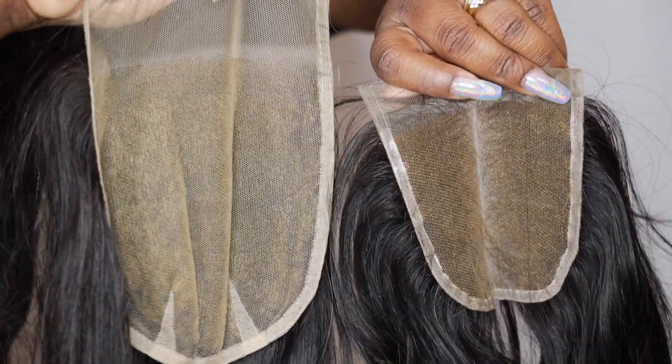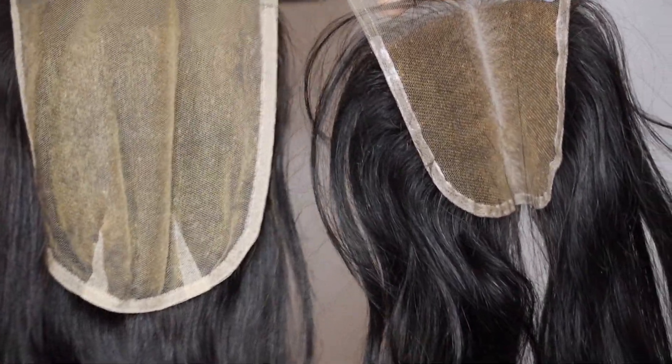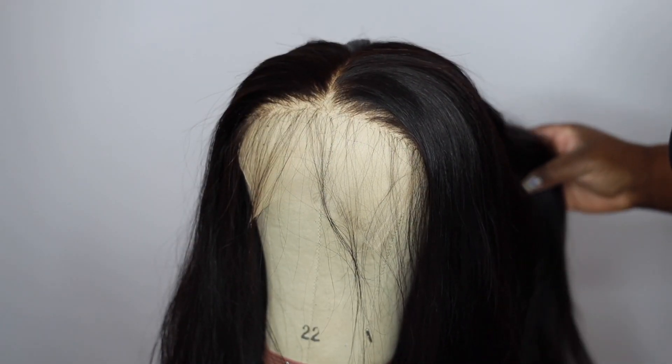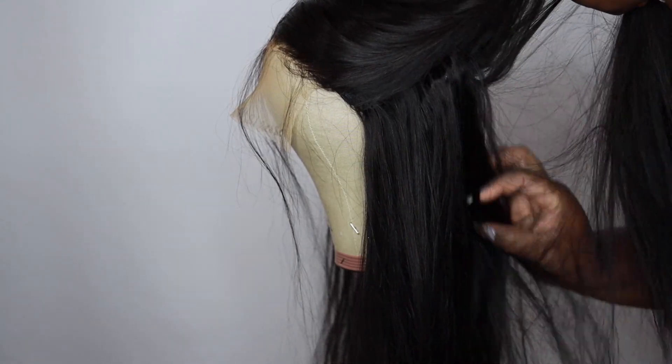I really love their straight hair, it's very nice and bouncy. Today I decided to try out their six by six closure, which is humongous. Look at it compared to a standard closure — this thing is going to give you so much parting space, it's going to be like you have a super large frontal. This is the wig right here already made and prepared, and I'm getting ready to show you guys how I'm going to curl it.